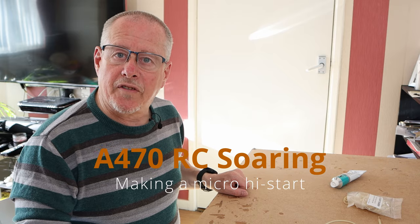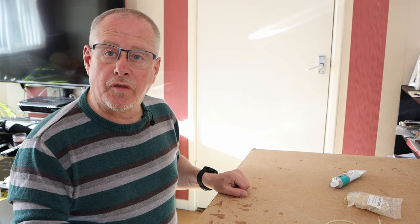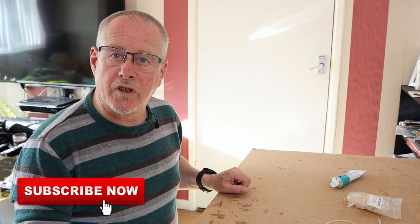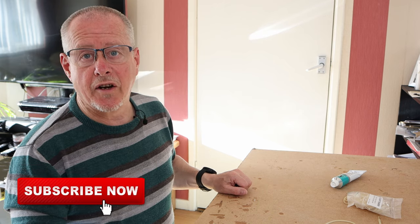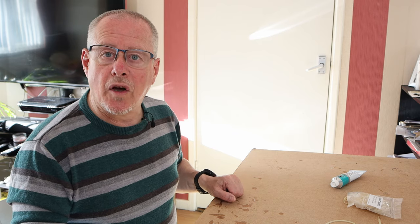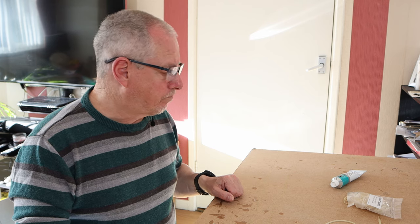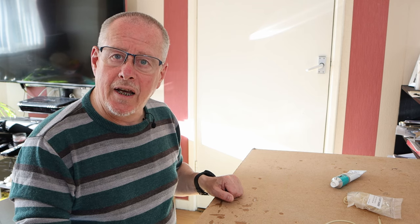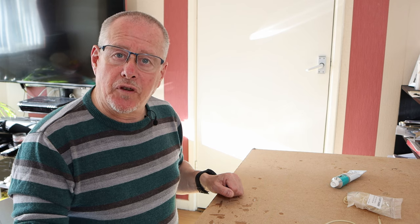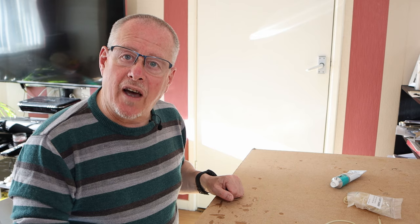Hi, it's Steve here from A470RC Soaring. For those of you who've been watching my recent series on the J&H Aerospace Microbird of Time, you'll have seen in those videos that I've been launching the model using a high start. A few viewers have been asking how I made that high start, and it's pretty simple.